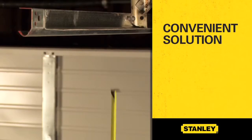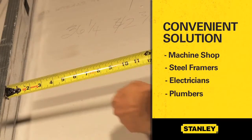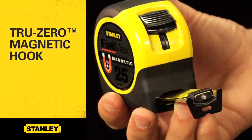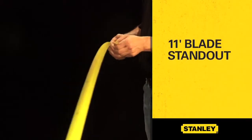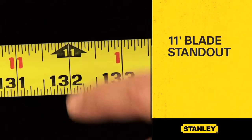This provides a convenient solution for machine shop workers, steel framers, electricians, plumbers, and general contractors. The patent-pending true zero magnetic hook ensures accurate measurements, and with 11 feet of blade standout, this tape provides versatility of use.